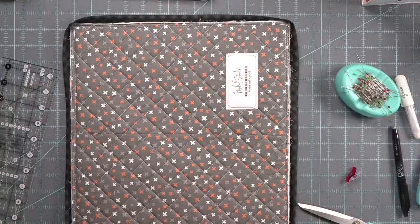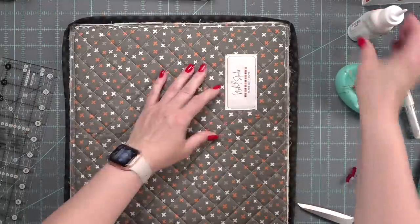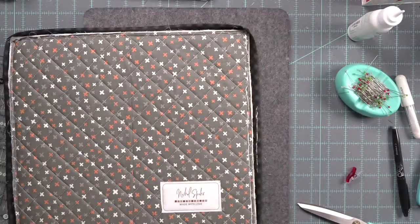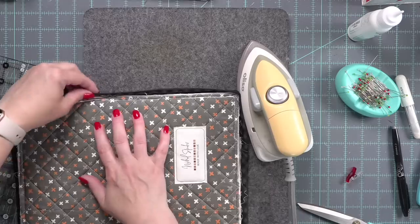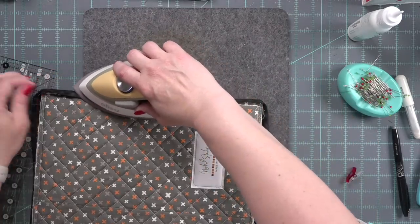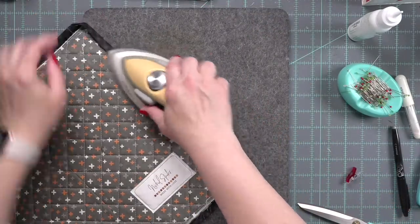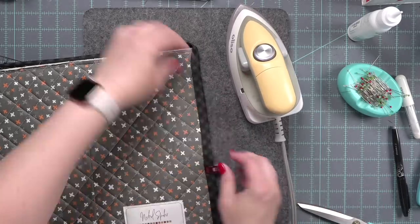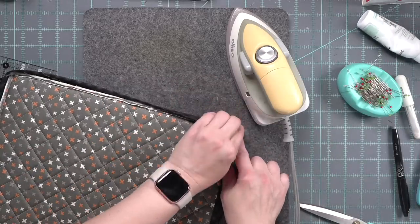I'm using a craft glue from Simon Says Stamp — I couldn't find any Elmer's glue at home. You put a little line of glue and then press your binding in place. Take your time with this and try as much as possible to have it even on all four sides. It's going to dry and hold that in place. It's going to eliminate the need for tons of Clover Clips, which is awesome. This also helps get those corners perfectly mitered.